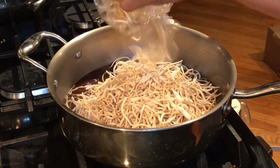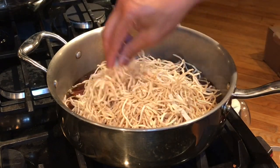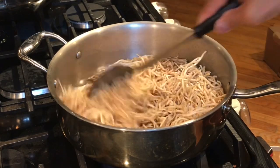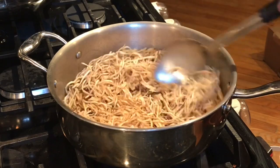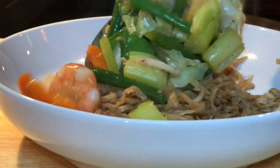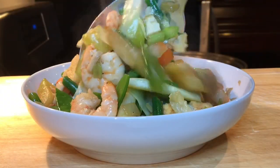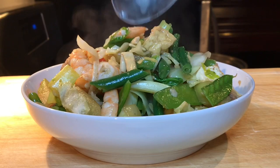The Pansit Canton got a bit crumbled — of course, it came all the way from the Philippines in a box. I'm going to taste the noodles because I've never had Pansit Canton noodles from Ilocos Norte. These noodles are different! At least the noodles are — you already know how the vegetables taste.